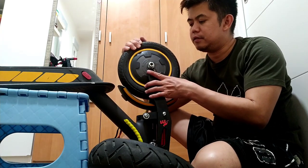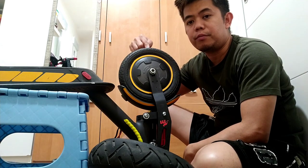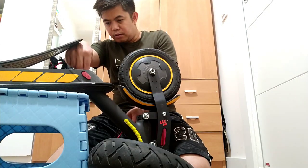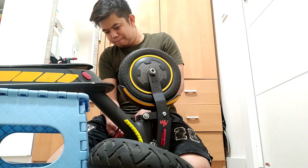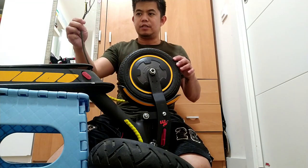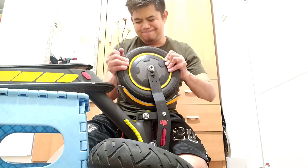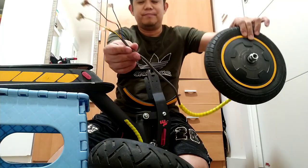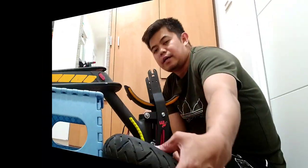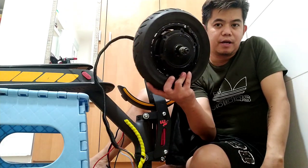First we'll take out the connection - the connection of the motor to the controller. Let's take out the wire. This is the wire, and then let's take out the motor. Now we're going to put in the 700 watts.